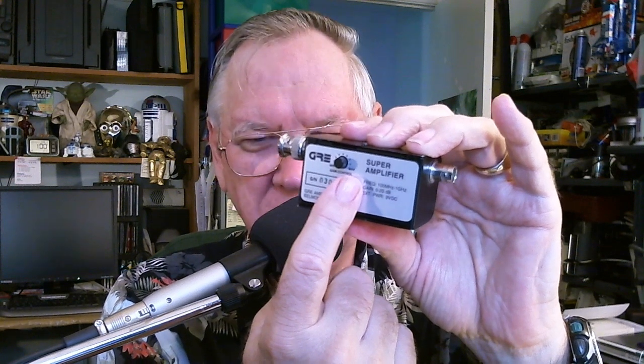I've had this for probably eight or nine years. It's made by GRE and it's just a little preamplifier in this case. It's run off a nine volt battery, which you have to take the cover off to put the battery in. It has two buttons basically — an on/off switch and an LED indicator, which does come on.